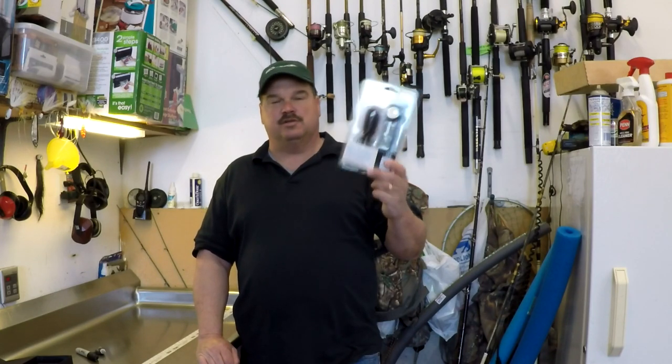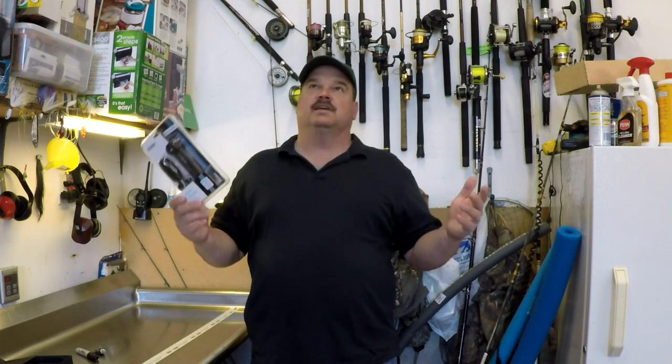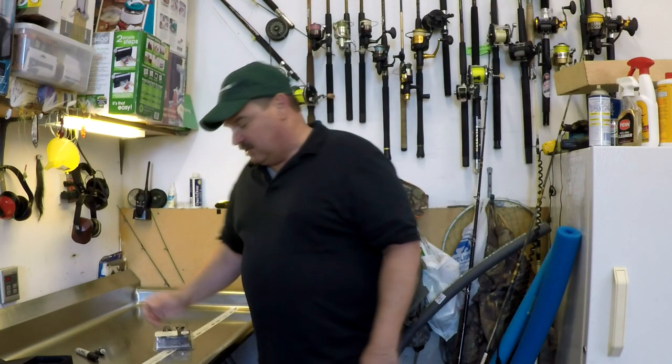So there you go — Vivitar Zoom Mic. I think I picked this up for about $25 on Amazon. I'll put a link in the description below. I get so many questions about where to find this stuff — I put links to everything in the description on all my videos. Great microphone to cover all your action shots, adventures, fishing and hunting, your vlog stuff. All reasonable distances are covered with this thing, and it sounds great. So hit that subscribe button, give me a thumbs up, and we'll see you next time.